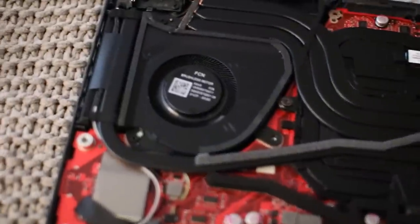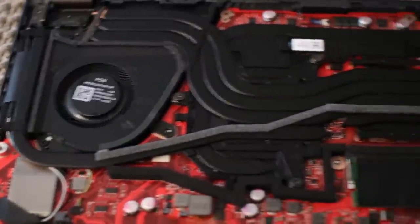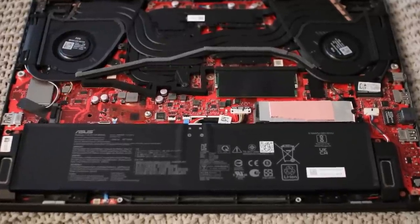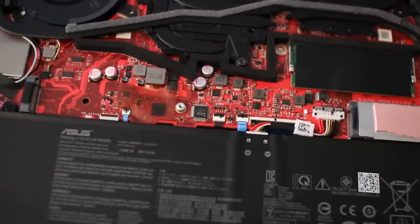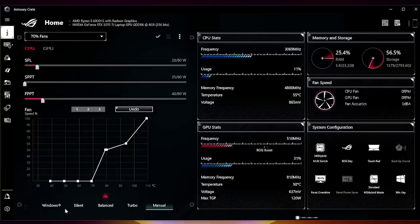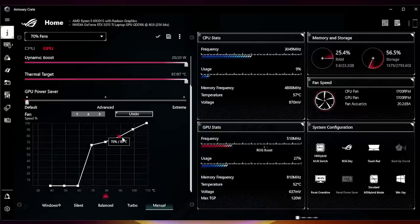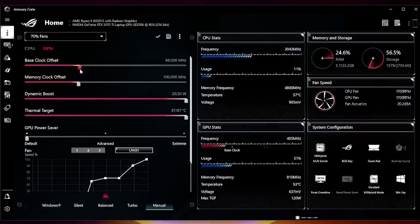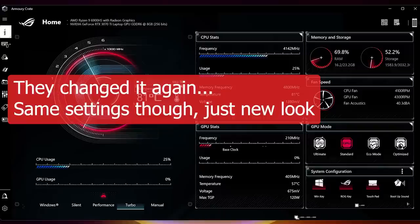The cooling doesn't seem to have changed much. Internally there's now copper on the ends of the heat pipes and a foam strip in the middle, which I believe reduces flex when pressing the bottom panel. Armory Crate is your command center for this laptop — it's one of the better control centers out there, giving you a lot of control: fan speed customization at different temperature levels, CPU wattage and boost wattage settings, GPU overclocking, and the ability to completely disable the GPU.